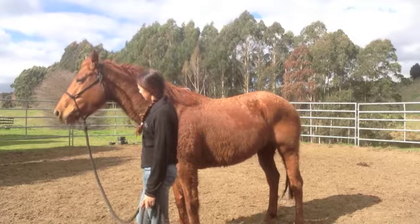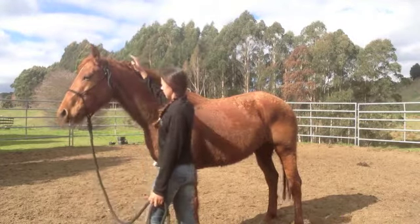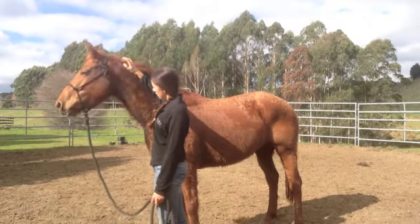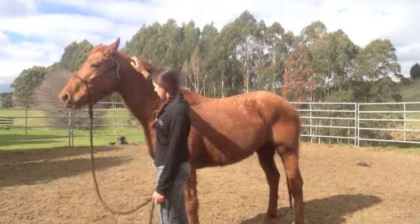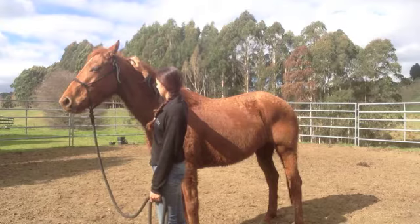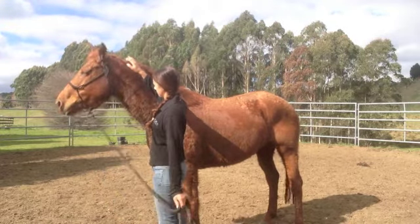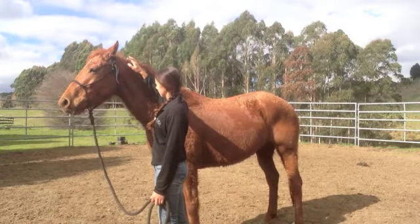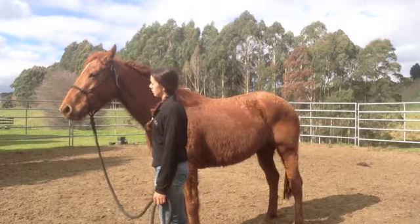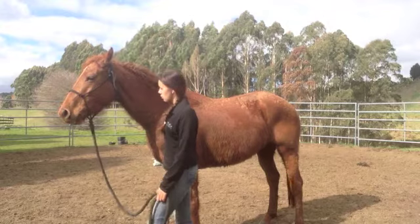And there. I'll bring my hand back up again. She tenses up, her head comes up, her ears go back, and she gets a little bit worried. Just there, I bumped her because she lost her focus and started looking around. And she relaxed a little — she dropped her head and softened. It wasn't much, but it was a try, so I reward her.